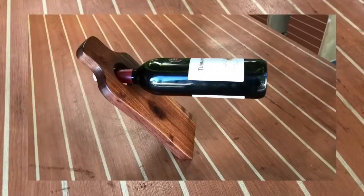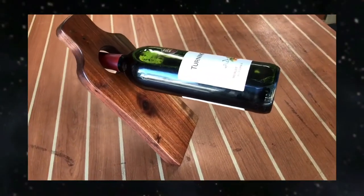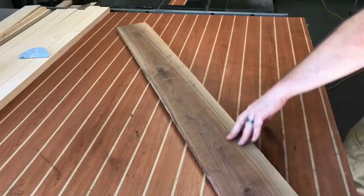There it is, guys — all finished, ready to go. And what's up next? The wine display. Look at that thing, just hovering in mid-air. I'll show you how you make it now.